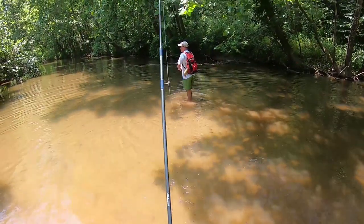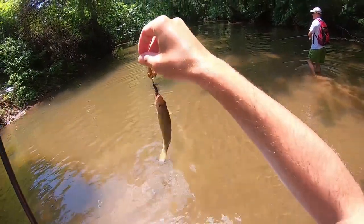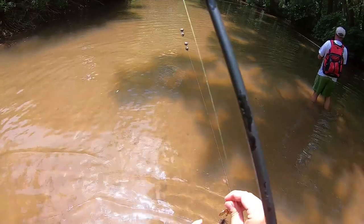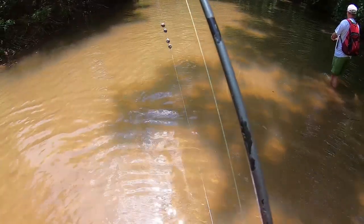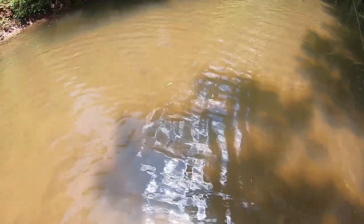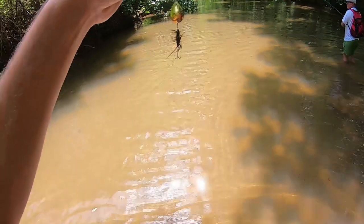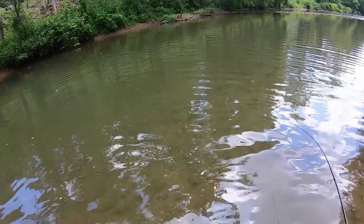A nice thing about these lures is that small and big fish will go after them. Here's a nice little smallie we just picked up. We're targeting these shade lines — it's pretty hot out today. Bass will stay in the shade because the difference in sunlight gives them a little advantage over the bait fish they target, so that's where they're going to be holding. I've been seeing tons of minnows, which is another good indication to use a spinner because it mimics a minnow with the flash.